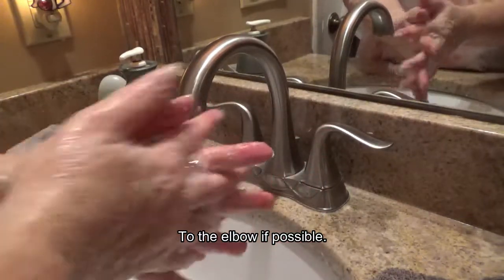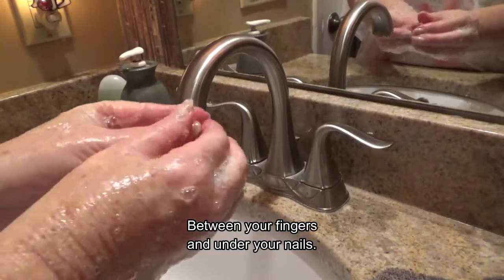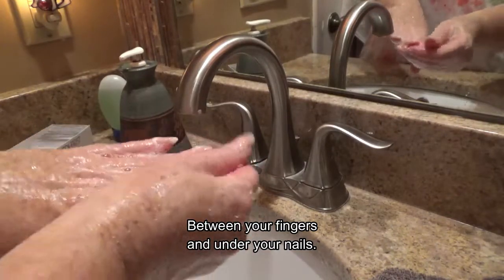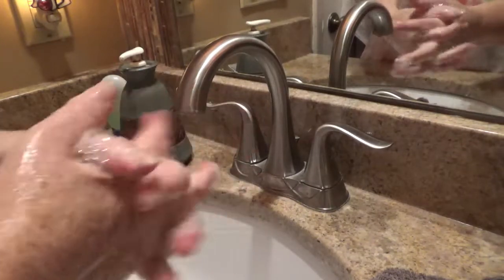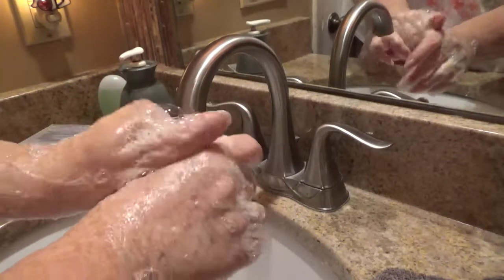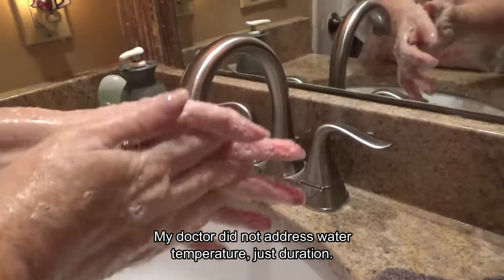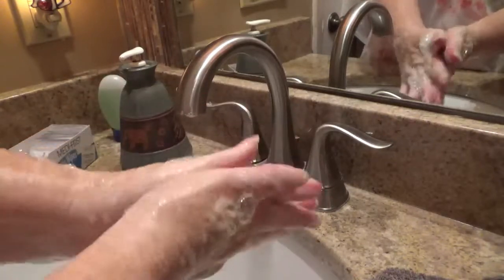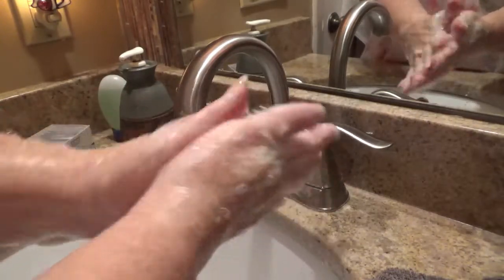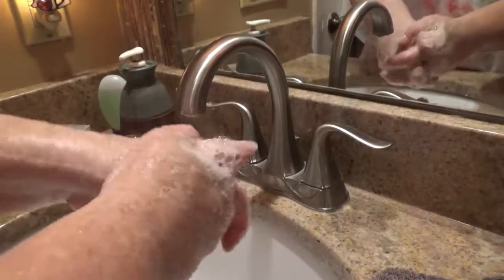Get between your fingers, under your nails, anywhere that something can hide — you obviously don't want to miss anything. Do this for 20 seconds. If you don't know what 20 seconds feels like, you just hum the Happy Birthday song twice, because it takes about 10 seconds to sing it once.